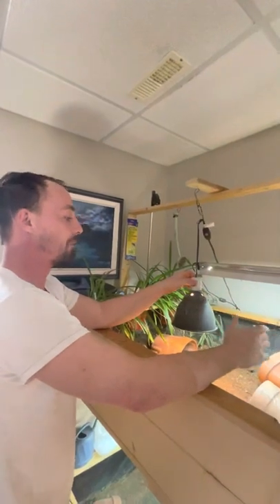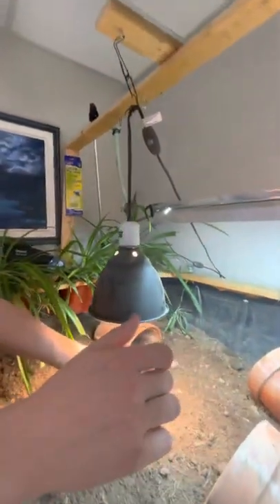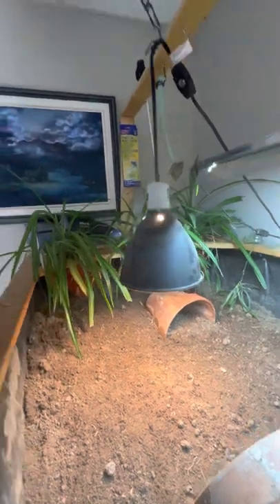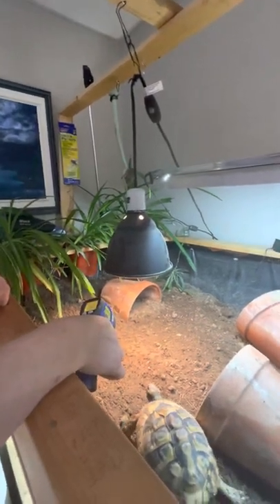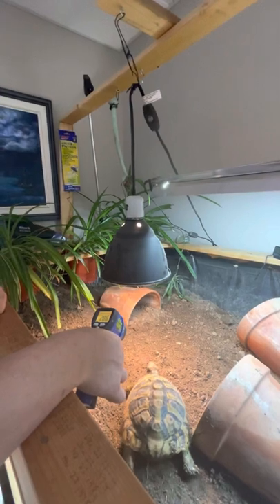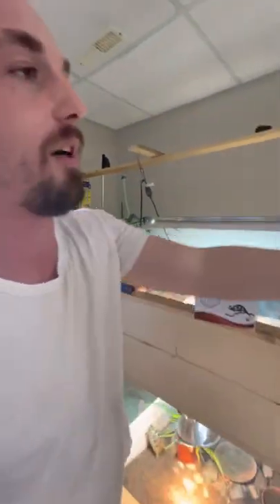Moving from the fixture — we've got the fixture hung — you never want the bulb closer than a foot to the tortoise. I've lowered this to get a little bit of a higher temperature out of it. We just use this laser temperature gun to raise or lower the spots. The soil is wet so the reading is a little bit inaccurate, but you can quickly get to 29 Celsius in the basking spot. You want a flood style bulb.